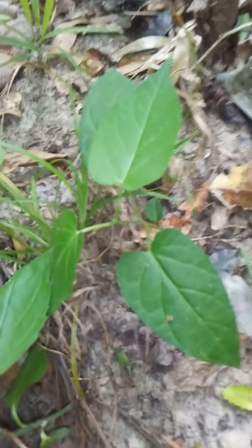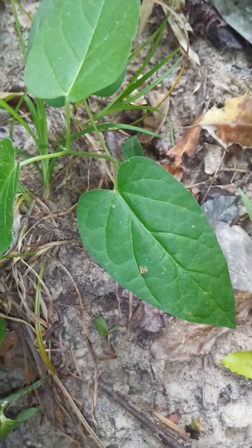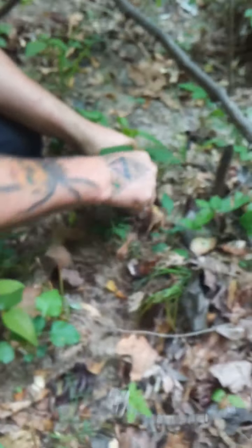Hi YouTube, Edward Tindall here, walking with nature Tindall. We have found the elusive snakeroot, which is what they make vapor rub from, but this is a 500,000 times more powerful version. I want to show you all the differences.